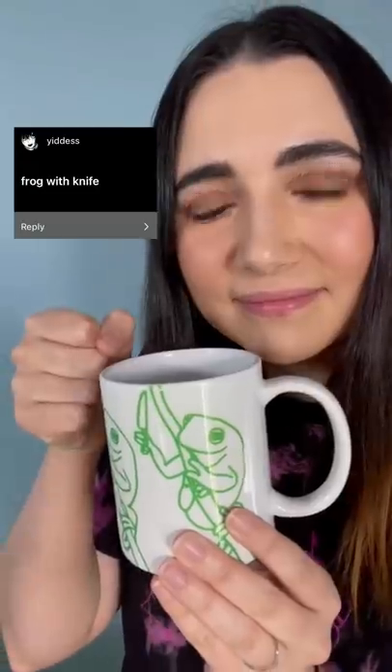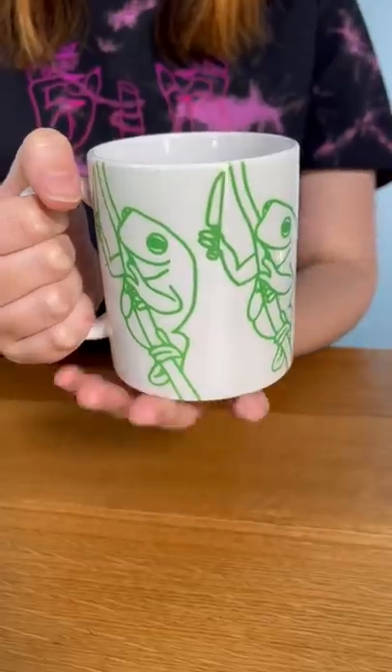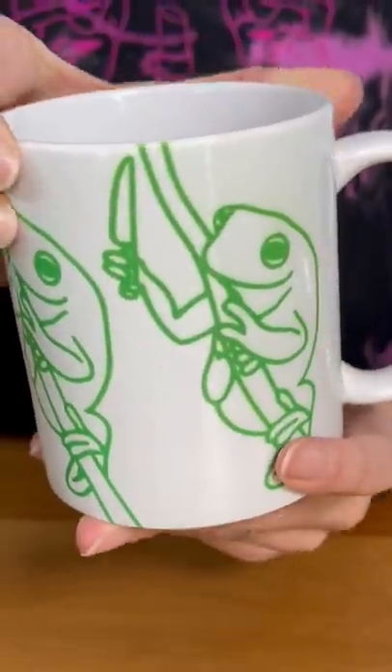Another one we did was frog with knife, which we repeated all the way around the cup. He's very menacing.